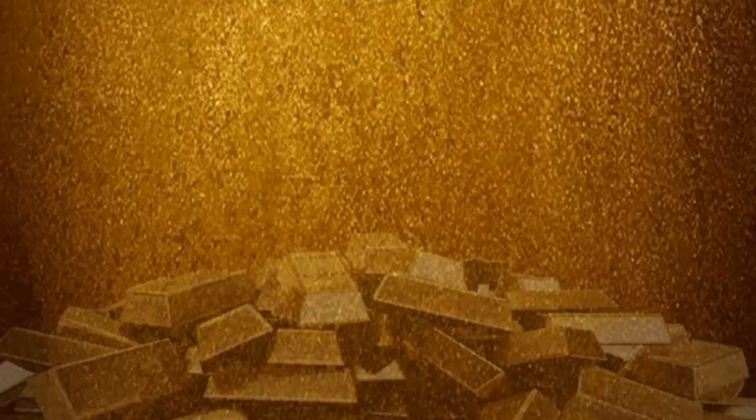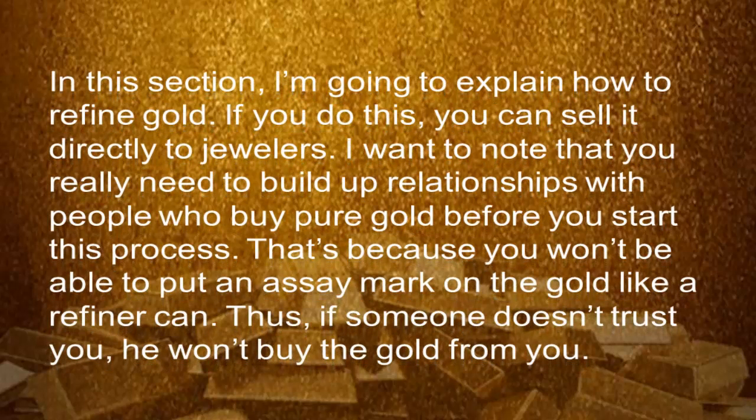Refine your gold. In this section, I'm going to explain how to refine gold. If you do this, you can sell it directly to jewelers. I want you to know that you really need to build up relationships with the people who buy pure gold before you start this process.